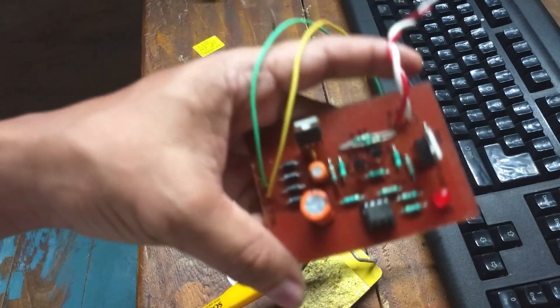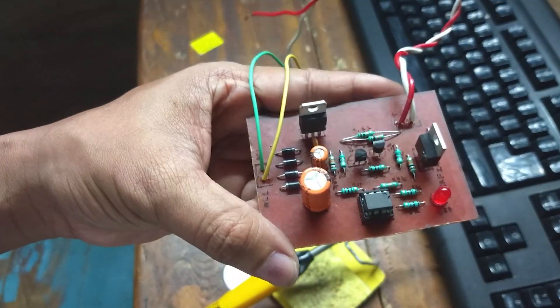That is the final look after soldering all the components. Let's test it.